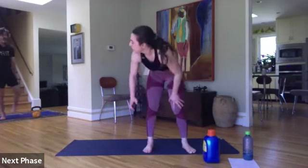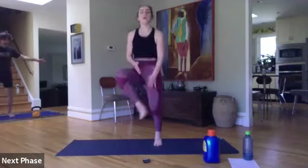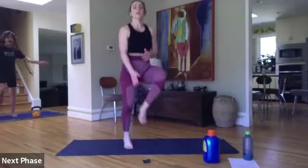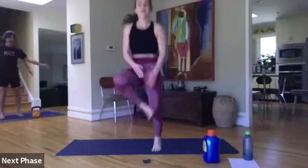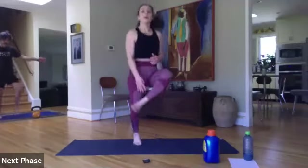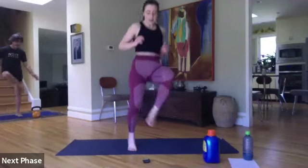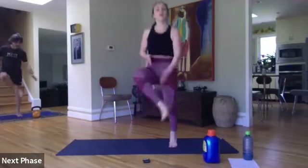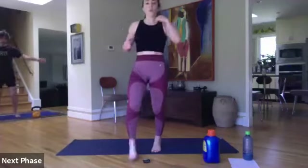Inner heel taps. If you want, you can also give me some butt kicks. Ready? Here we go. Five, four, three, two, and one.